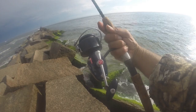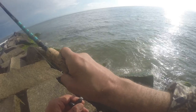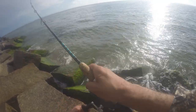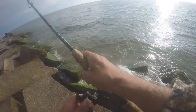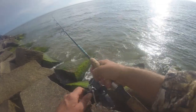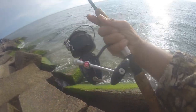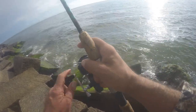The Garcia Mitchell 410 has a 5-to-1 gear ratio, so it's a bit faster than the 300. I need that for when I'm working these lures. The 300 has about a 3-to-1 — it's a bit slower but fast enough for freshwater fishing. But for saltwater fishing, a lot of times you really got to pick up your slack, often at longer ranges, and that 5-to-1 gear ratio on the Garcia Mitchell 410 really comes into play.